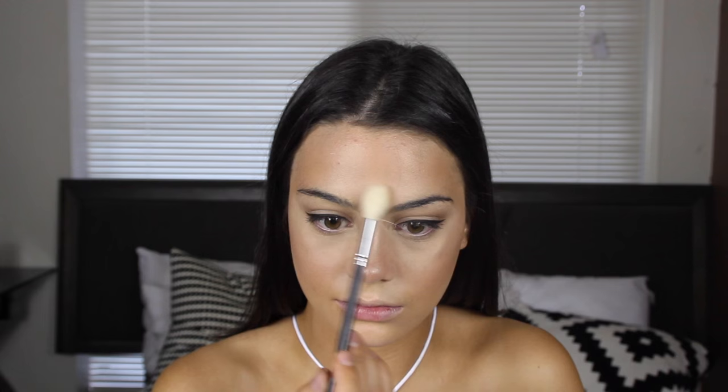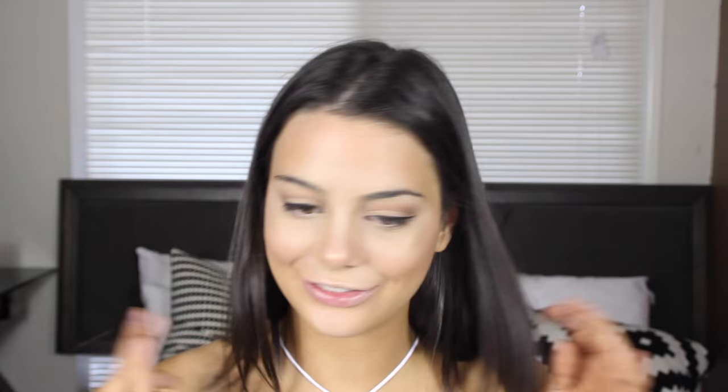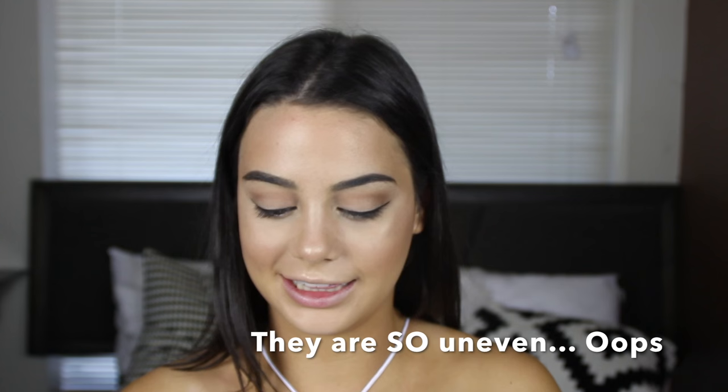Finally I'm going to fill in my eyebrows using my Anastasia Beverly Hills Brow Wiz in the shade Ebony. I'm going to skip through this quickly because I have a full brow routine using the exact same products — I'll leave a link in the description box if you want to check that out. Before I move on I just want to add a little bit of highlighter to highlight my brow bone.